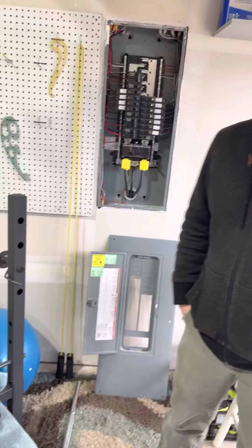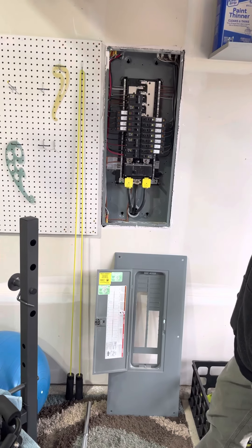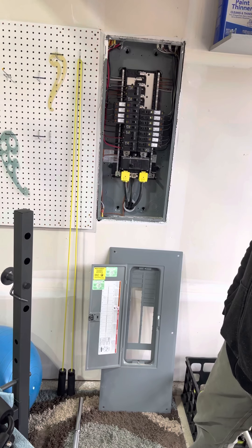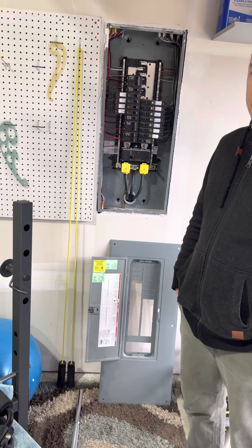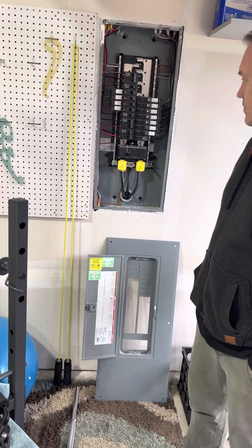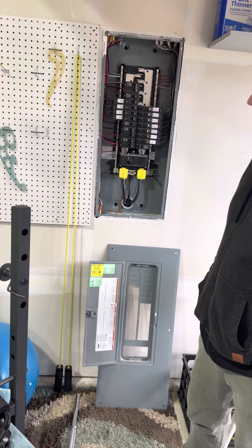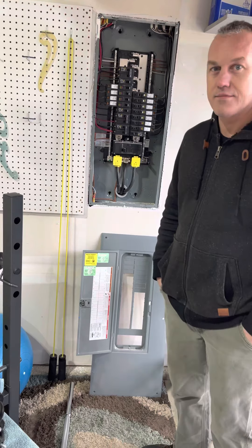That's a good explanation of what to look for when examining a panel. This is pretty basic stuff, and obviously this is why we hire professionals to come out and do an inspection — there's far more here than what you or I are actually going to be able to assess and understand. Cameron, thank you.